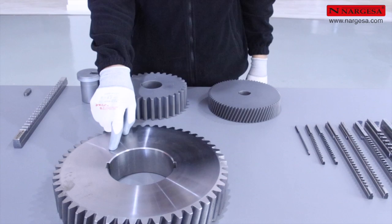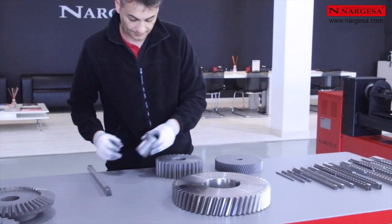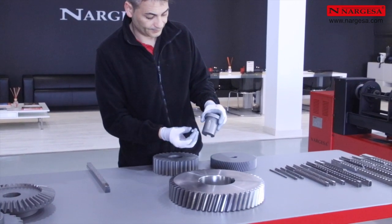Pour réaliser plus d'une rainure sur une même pièce, avec une position concrète, il suffit d'effectuer un fraisage sur la bague afin d'introduire un centreur.